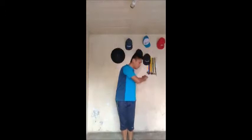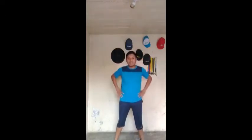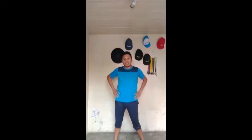Hacia atrás: 1, 2, 3, 4, 5, 6, 7, 8. Bien, pasamos con la cintura, juntamos nuestros pies: 1, 2, 3, 4, 5, 6, 7, 8. Bien, abrimos compás y empezamos hacia el lado izquierdo, círculos: 1, 2, 3, 4, 5, 6, 7, 8. Hacia el otro lado: 1, 2, 3, 4, 5, 6, 7, 8.